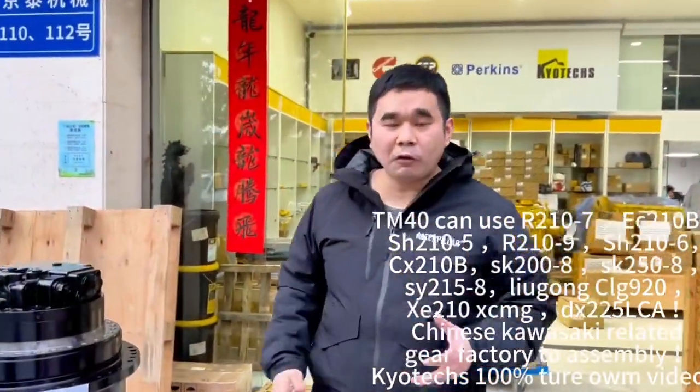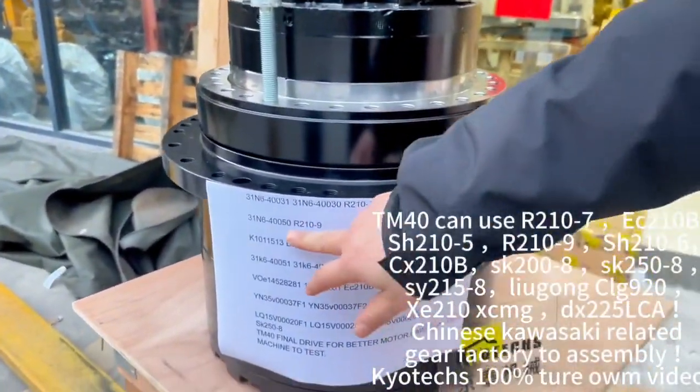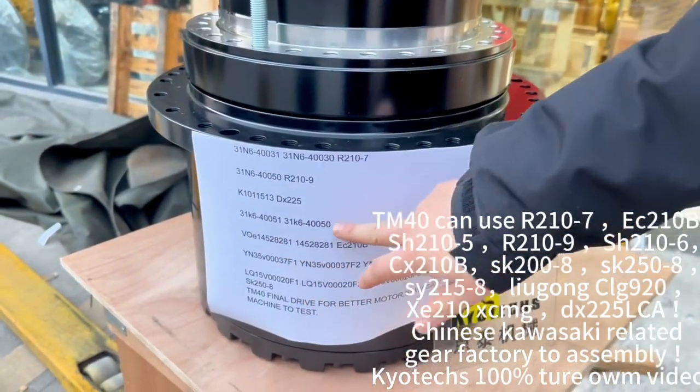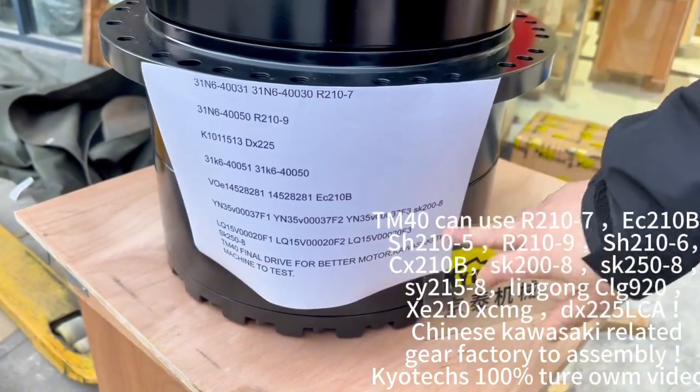Here I can offer you the TM40, and this one is compatible with many models. Firstly, you can use the Hyundai 210-7, 210-9, DX220, and also the new version R210VS, and also for the Volvo EC210B and also SK200-A.